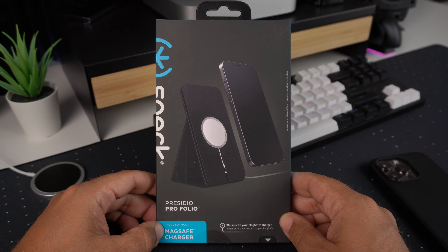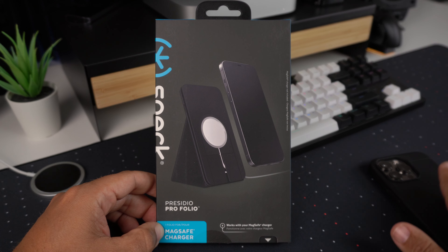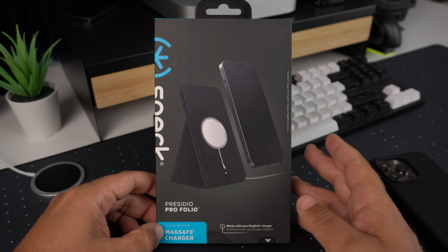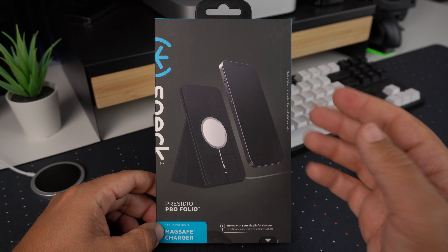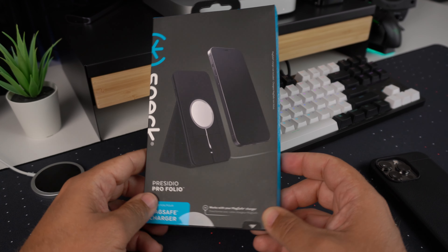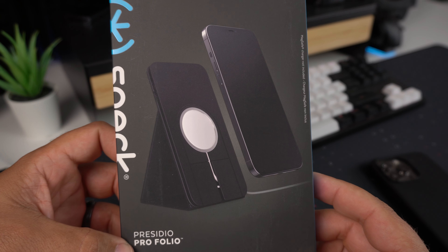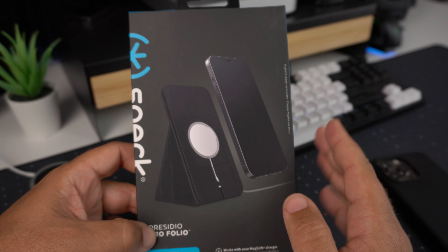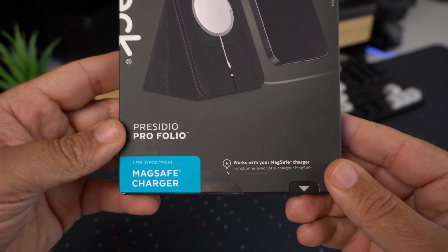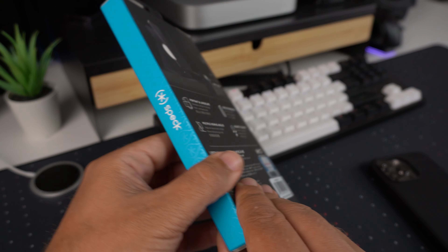Obviously, where MagSafe comes into play is with my iPhone 13 Pro. So if you have an iPhone 13, 13 Pro, or 13 Pro Max, this is going to be for you. As far as the packaging goes, I do like the black and blue packaging — obviously there's a picture of the charging stand here. You can use it in portrait or landscape mode, and it says it works with your MagSafe charger.